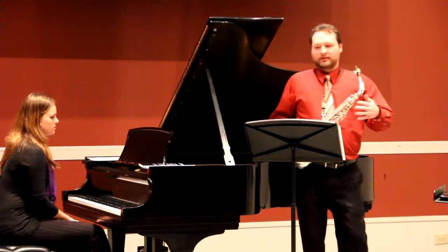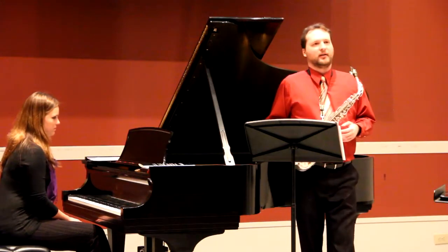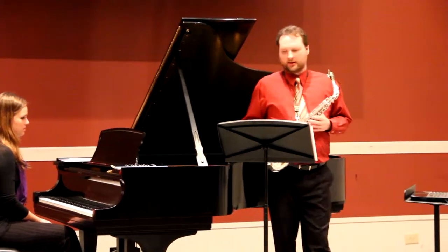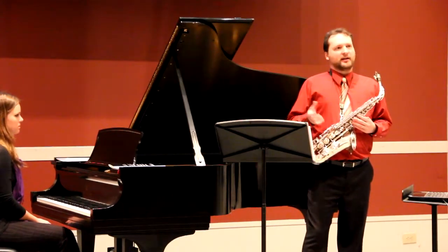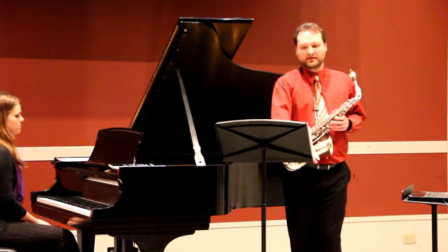Marcel Mule passed down this playing style through performances, through recordings, but also through his writings and the method books that he authored. Yet it is very remarkable how little he actually wrote about his own vibrato, considering that many people consider this one of his prominent features.